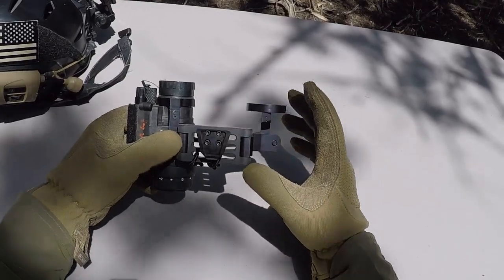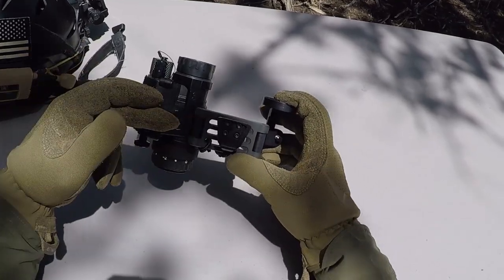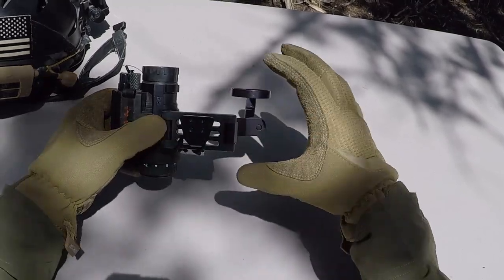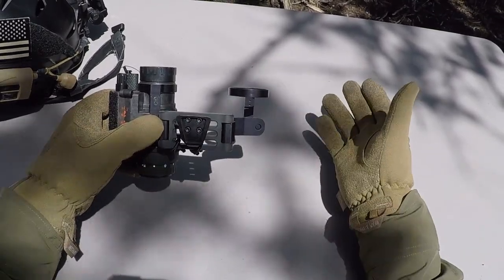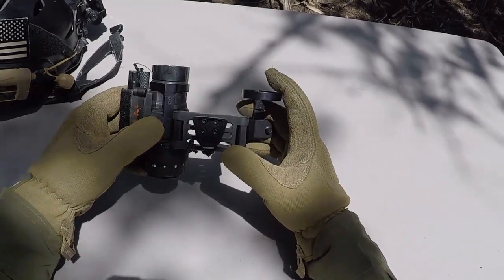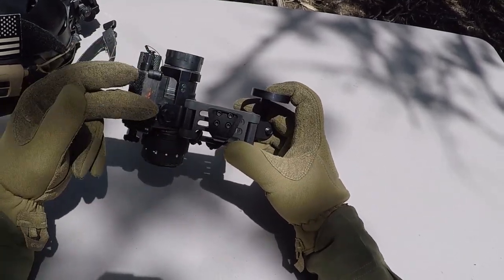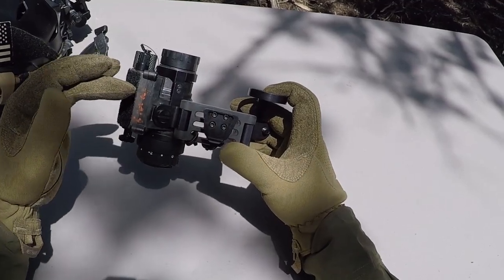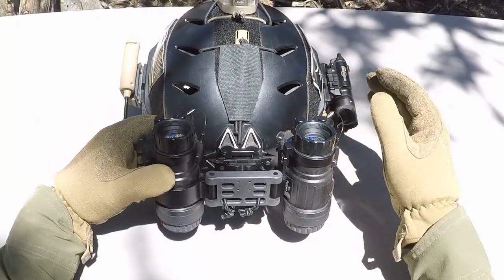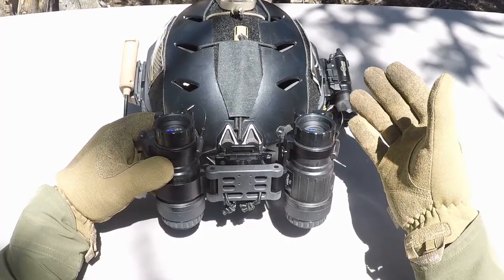There are three things that have made this my new favorite dual mount: the locating rings, the lightness of it, and the fact that there is no QD feature. The D-14 mount I do like for videos or photos, because I can remove a PVS-14 and hook it up to a camera or an iPhone. But if I'm actually just using my devices, this thing is light, it keeps the image correct with the locating rings, and with no QD feature I don't have to worry about dropping a PVS-14 and potentially damaging it. I hope you enjoyed the video. For more information on the NP-BMD, go to TNVC's website at tnvc.com. Thanks for watching.